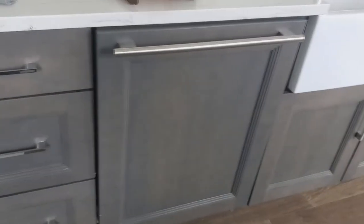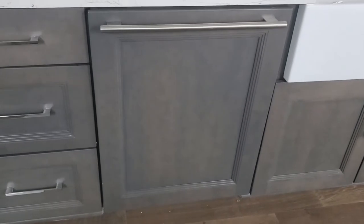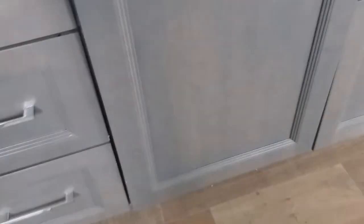Today I'm doing a heating element rework kit — it's a recall by Sub-Zero Cove. It's a Cove dishwasher put out by Sub-Zero Wolf. This is the dishwasher here; it's got a cabinet panel on it, a panel-ready door.